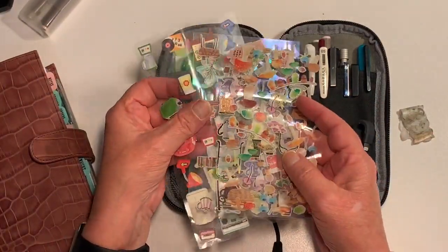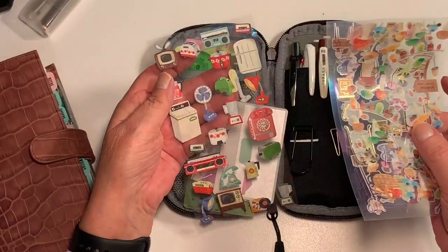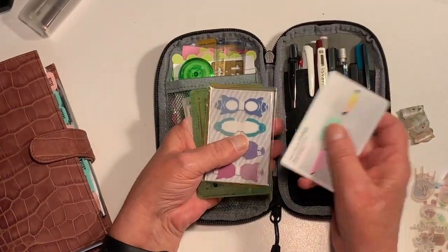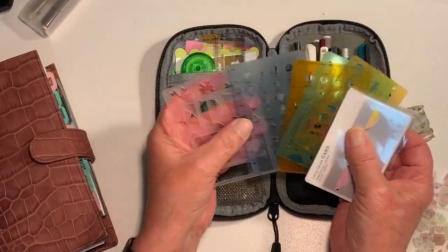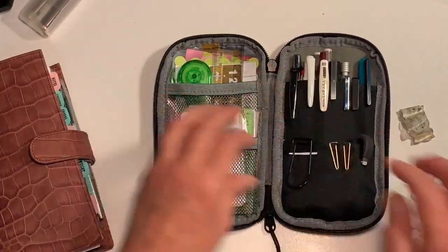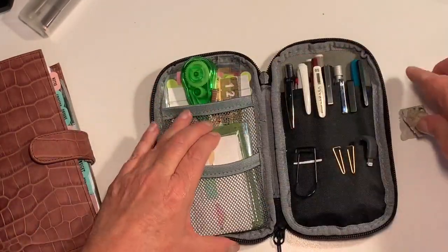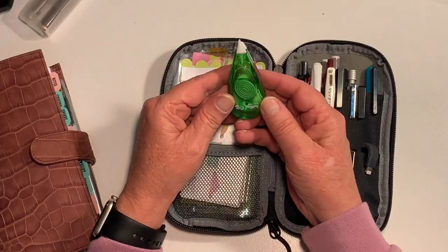Then I've got some washi stickers that I've actually been using in my planner - those ones I'm not using so I might put those aside, but these ones I've tended to use so I'll keep those. And then I've just got some page flags and a whole bunch of stencils that I probably could go through and cull, but not going to. I'm just folding these into three so I can fit them in there nicely, and then that's my little animal stickers sorted.